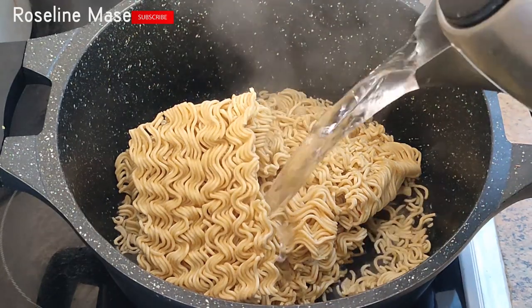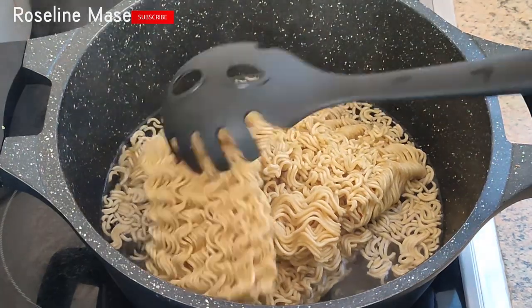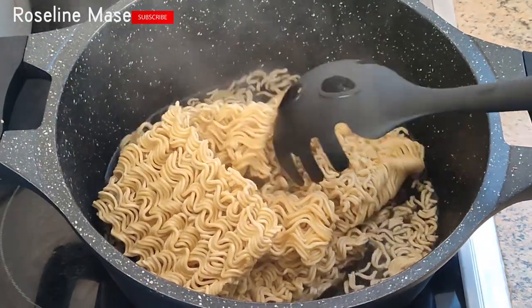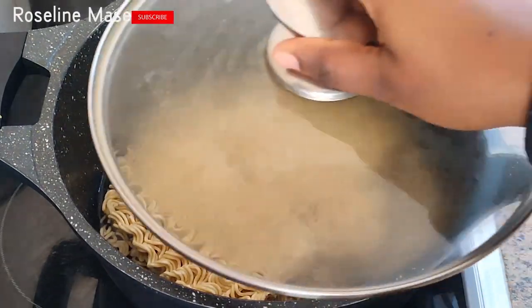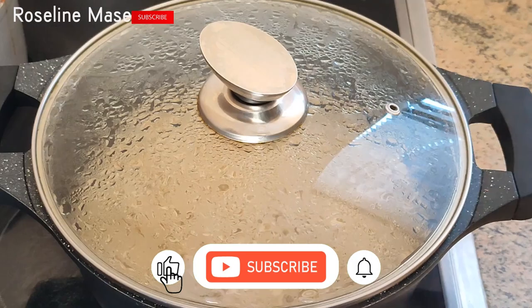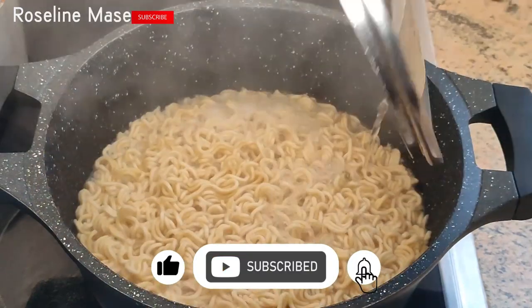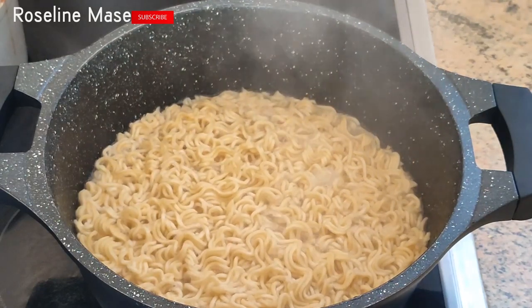Please note that you don't need a lot of water for this particular recipe, so that you don't end up with a soggy Indomie. I'm just going to cover this up and cook it for about three minutes. This is what I have after three minutes — I'm going to proceed now to drain out the water.